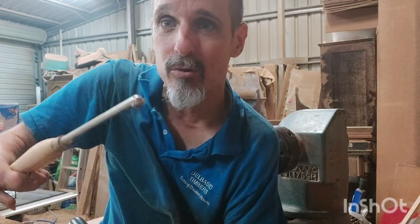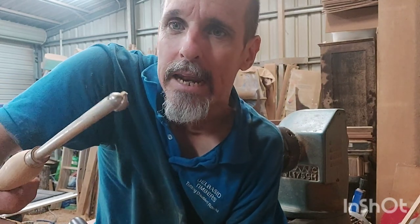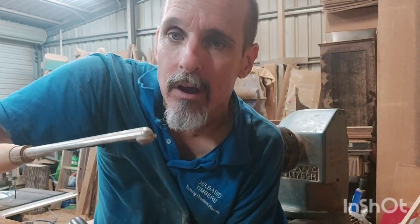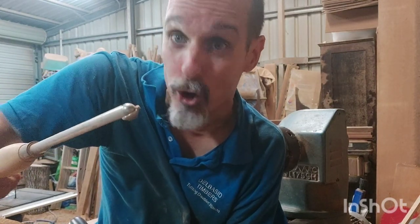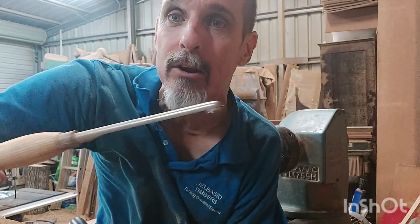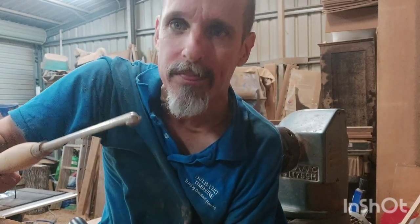Sometimes I use specialist tools like this hollowing tool — it's for really getting into tight holes. If you see some of those hollow forms I do with a really tight hole, or an urn, sometimes I use this to get right inside and get around that corner. I've also got a swan neck, which has a little bit of a bend — a similar sort of thing. Do you need it? Not really. Once you get a bit more advanced you might decide you want to, but don't bust the bank on that sort of stuff straight away.